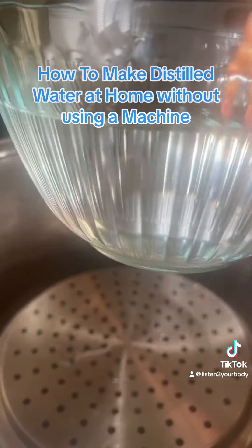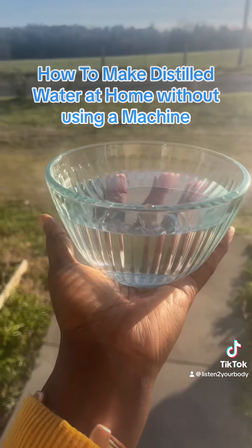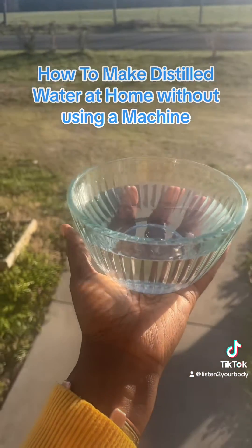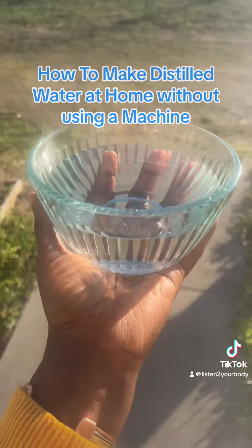So there you have it — your own distilled water. It was really, really fun making this. You can make your own distilled water at home. Let me know in the comments if you're going to make it.